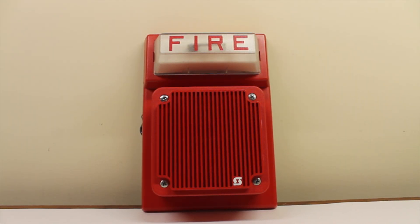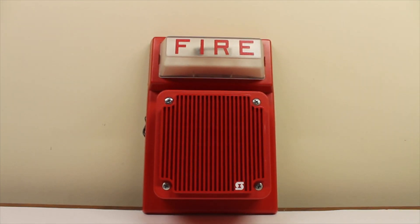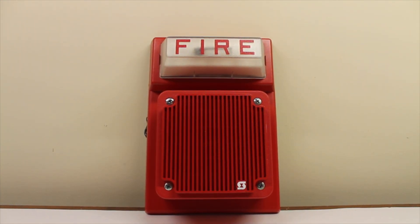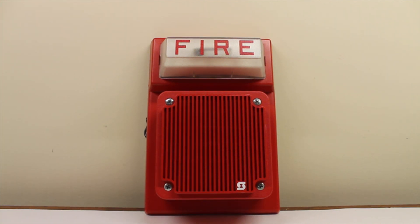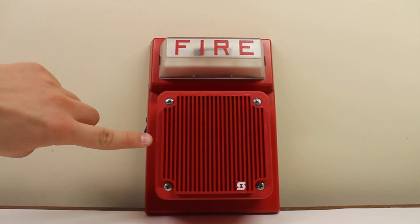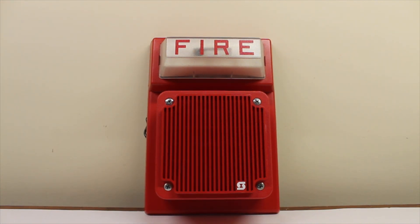Hello everyone. This will be a video of a Simplex 4903 strobe plate. The model number is the 4903-9101, and the speaker mounted on it is a Simplex 2902-9732. This is a life alarm speaker, which were very popular in the early to late 1980s. It's a Simplex life alarm speaker on a 4903 plate, which is kind of interesting.